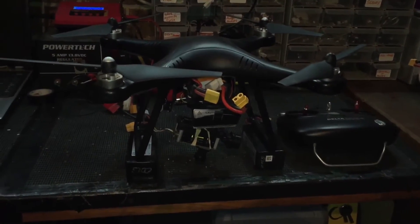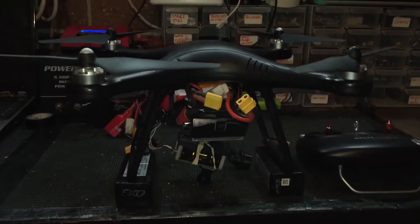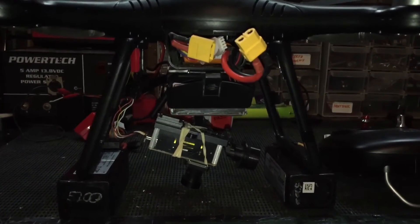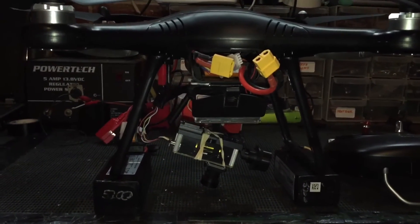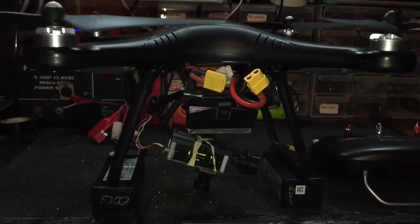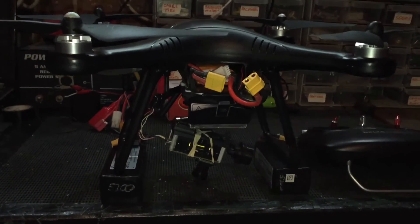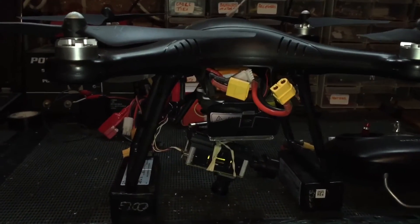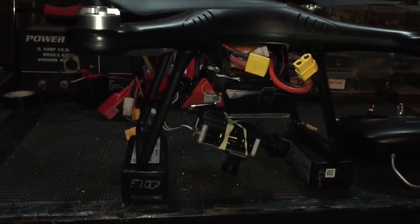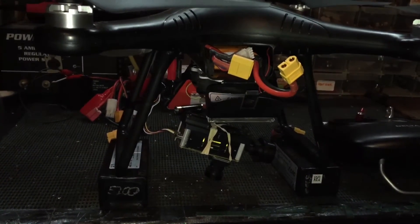One thing that's really important to note is that the gimbal from Wolkira, the G2D, is actually too low for the legs — it hits the bottom of where the drone is sitting. So the best option is to actually have it facing upwards when you're working on it. We're going to plug the battery in and show you what happens as soon as we connect up power to our gimbal modification.